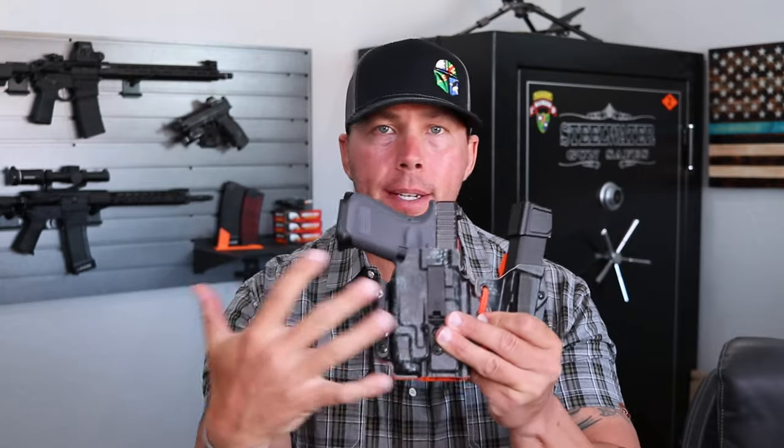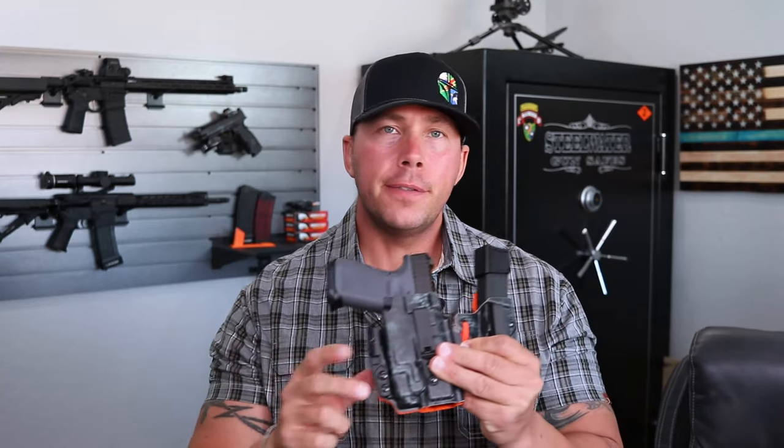As for the quality and the fit and finish of this Ronin 3.0, this thing definitely fits in the quality level of the TXC, the Gerber, the T1C — in that $100 to $130 price range, depending on options. Now, if you start getting crazy colors and doing weird things, the holster prices go up. Generally, if you get the black on black options, you're going to have the most value-friendly one. Now there are definitely more budget-friendly options out there than the Ronin or some of those other big name brands.